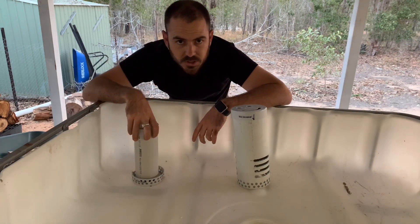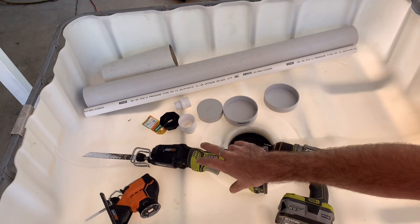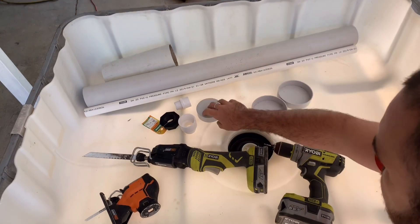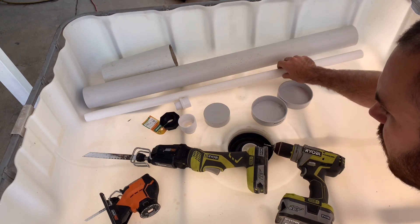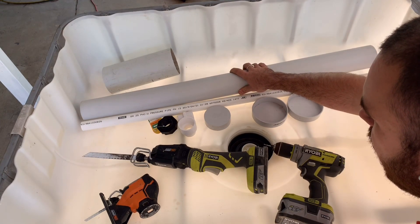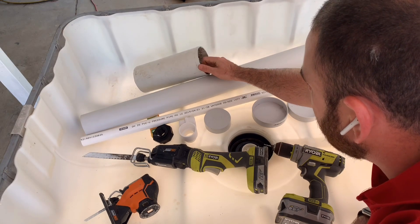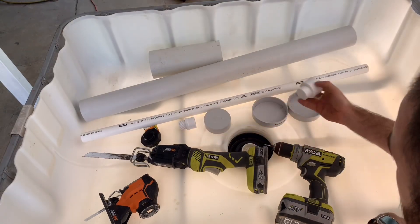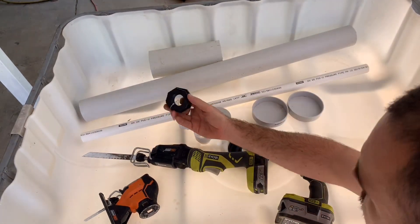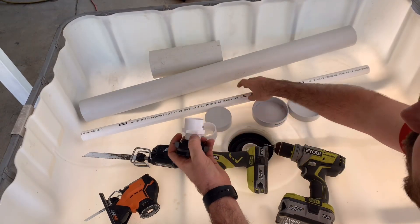I'll show you what you need to make it. You need a drill, a reciprocating saw or a hacksaw, a jigsaw, two 100mm end caps, an 80mm end cap, 25mm PVC pipe for the standpipe, 80mm PVC pipe for the shroud, and 100mm PVC pipe for the external shroud which I've already pre-cut. You'll also need a widener for the top of the standpipe and a bulkhead fitting with a 25mm screw PVC fitting for the bottom of the standpipe.